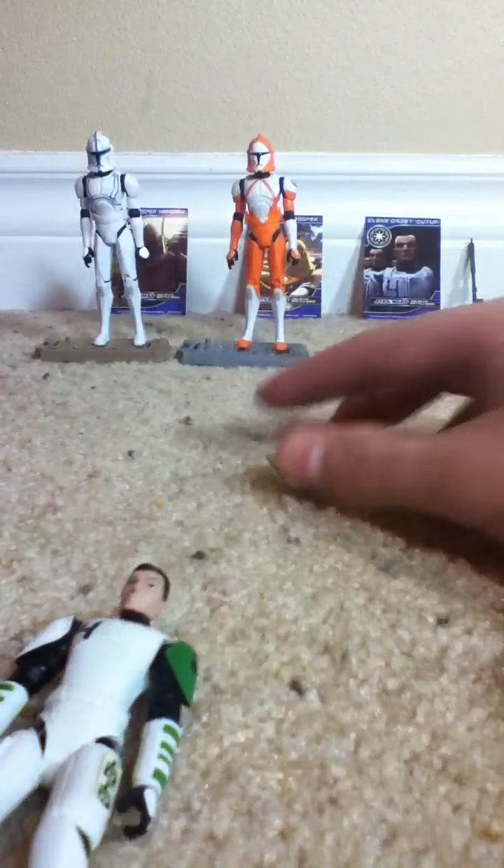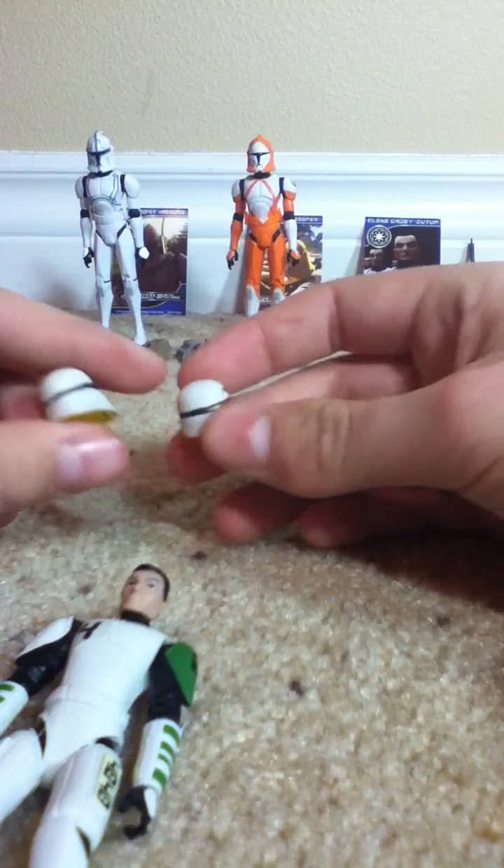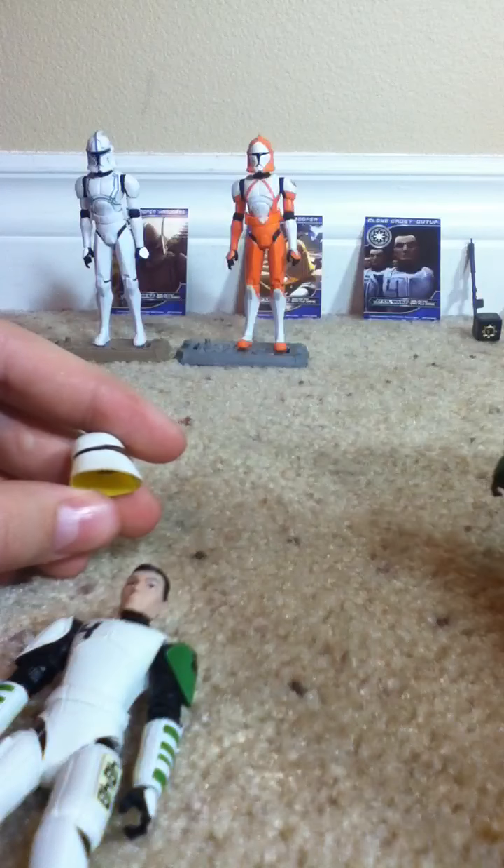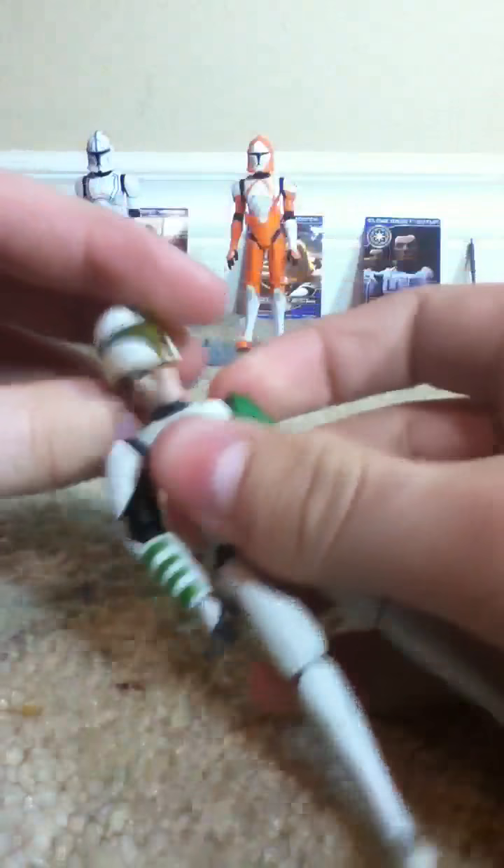Except for some reason Cutup has like red eyes — kinda weird, you can see right there. Same thing with the helmets; the helmets are the same, you can't tell the difference at all. So we're not reviewing Heavy — we'll get Heavy off to the side.